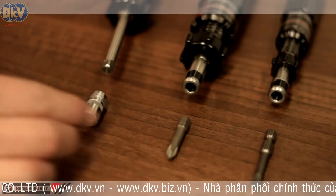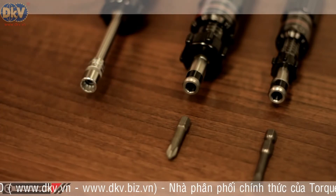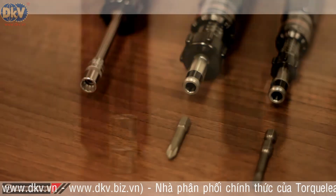A choice of drive types is offered on all models: either a quarter-inch male square for use with sockets, or a quarter-inch female hexagon for use with screwdriver bits and blades.